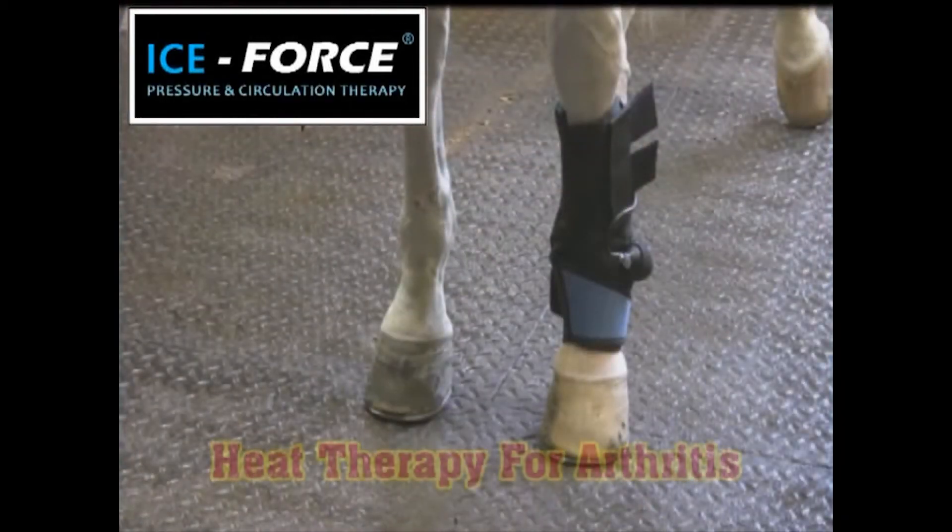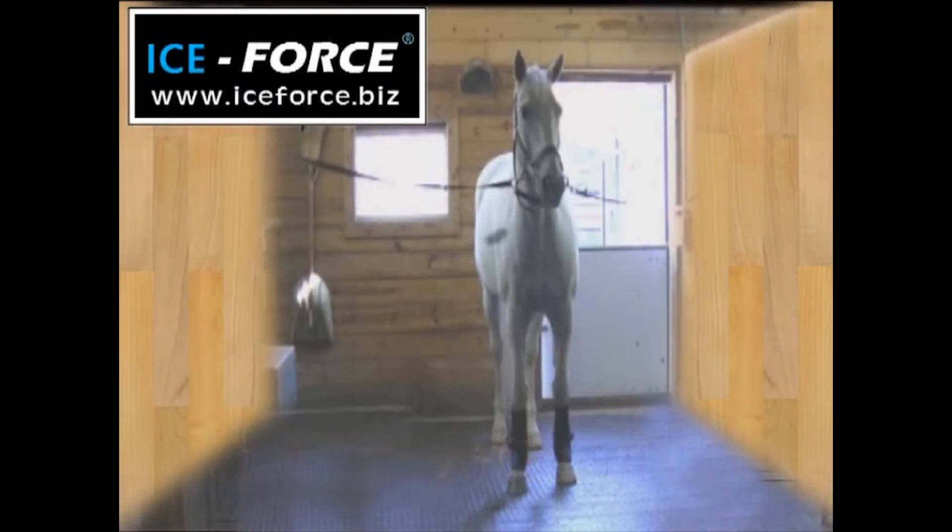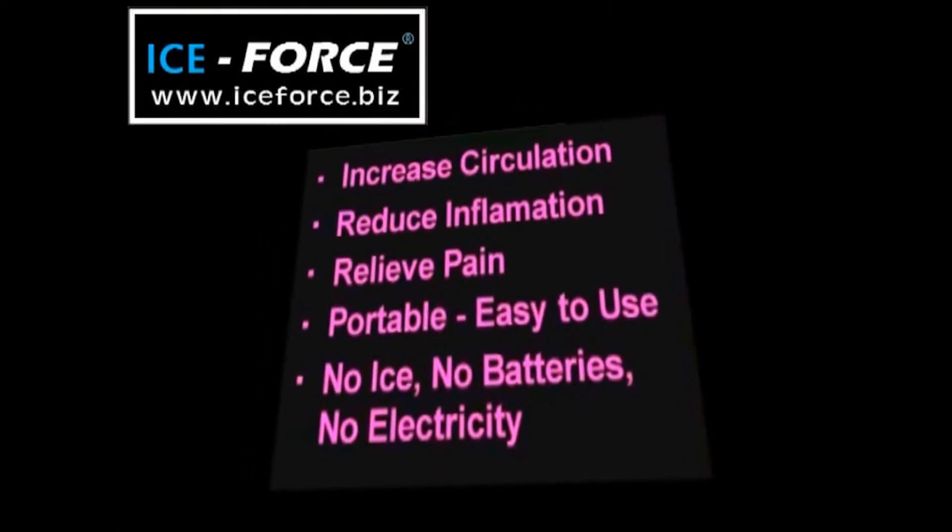By heating the packs in the microwave, Ice Force can be used for effective heat therapy for horses suffering from joint pain or arthritis. You can get similar benefits of much higher-priced systems with a simple pair of Ice Force Boots.